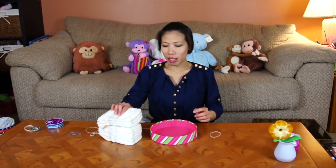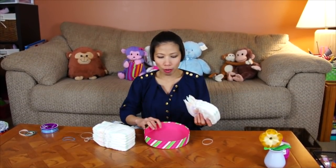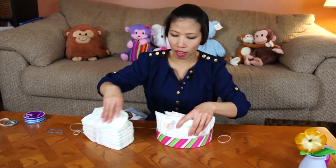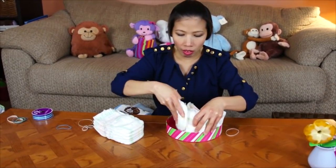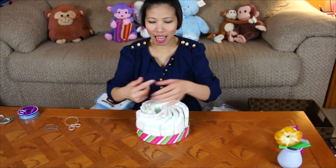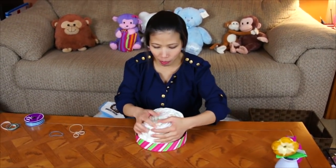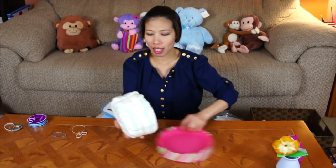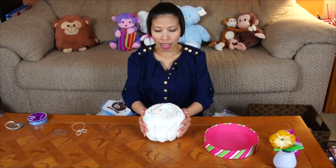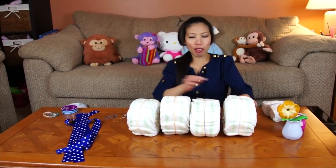We're gonna make the wheels first, so I'm gonna use thin diapers. I use something round to help make the wheel. It's gonna look like this, and after that you just rubber band them. Here we go — you can squeeze a little bit to make it tight. See, you can squeeze them a little bit. Now we're gonna do another wheel; we're gonna make four of them. My four wheels are all done.